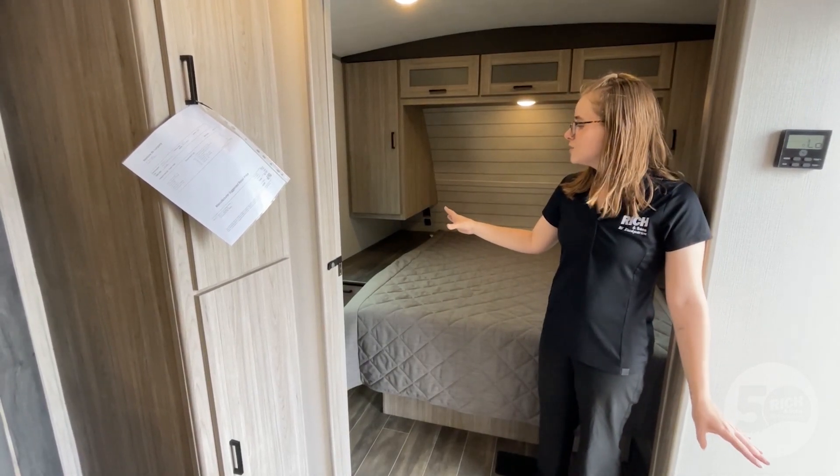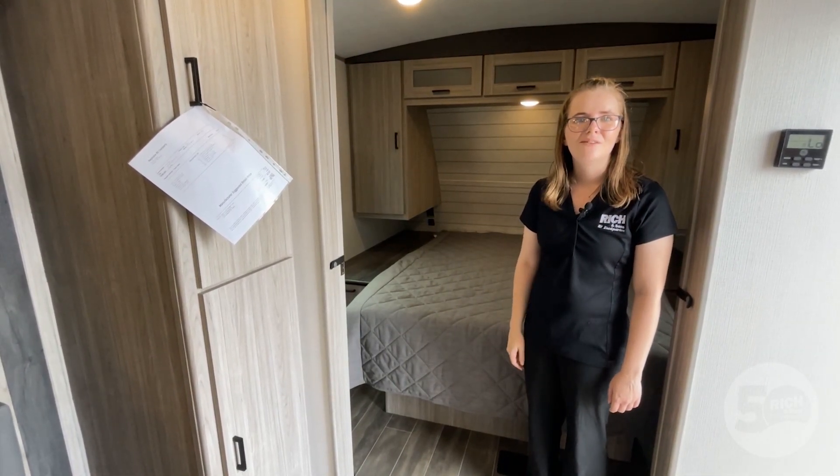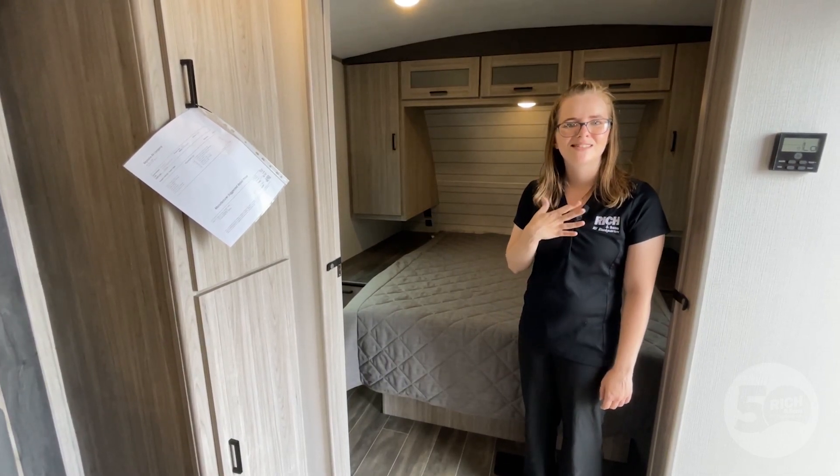If you have any interest in looking at this or any other bunk models we have out here on the lot, feel free to stop out and see me. My name's Allison — I'll be happy to help you.